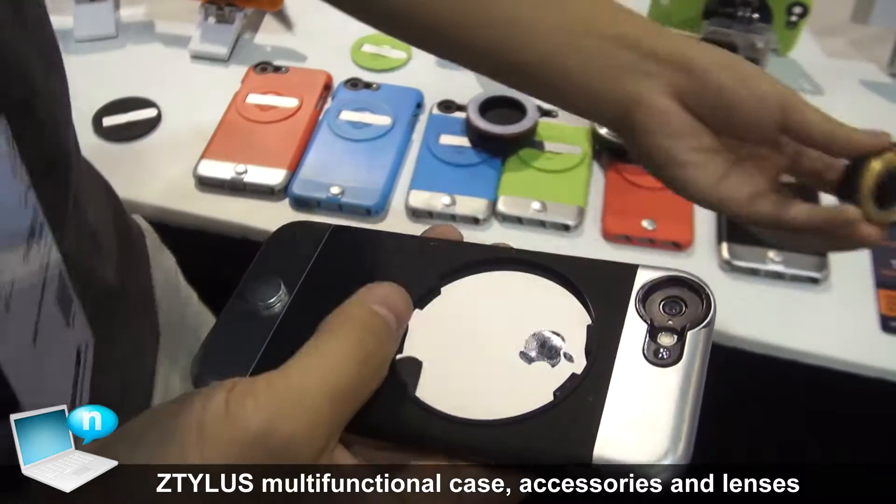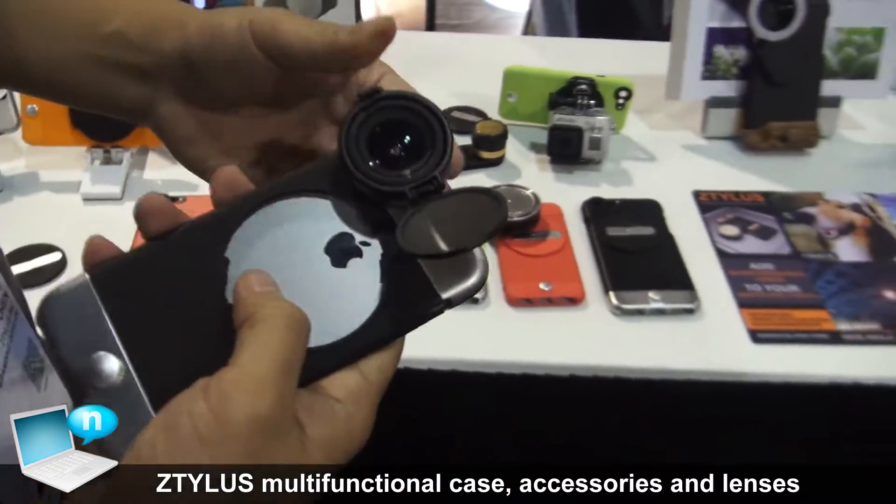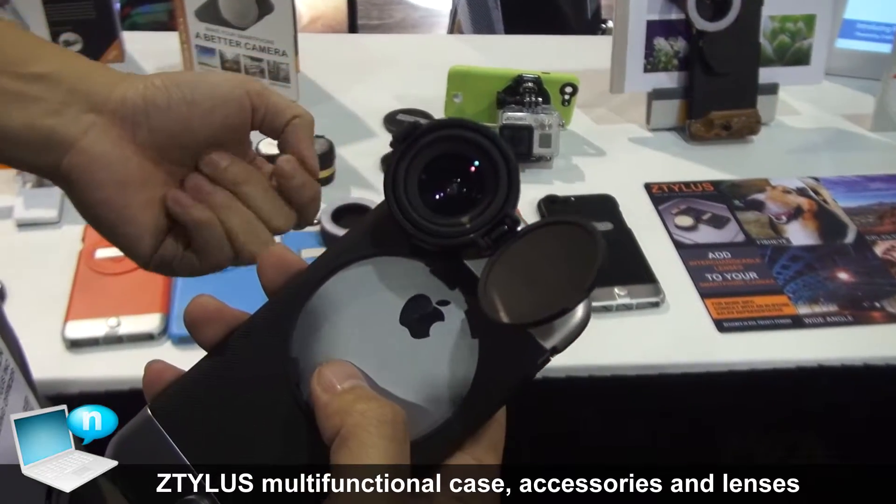One of our other products is a prime lens that attaches directly to your phone so you can get really high quality pictures.